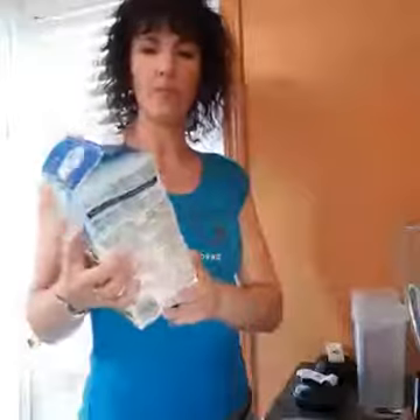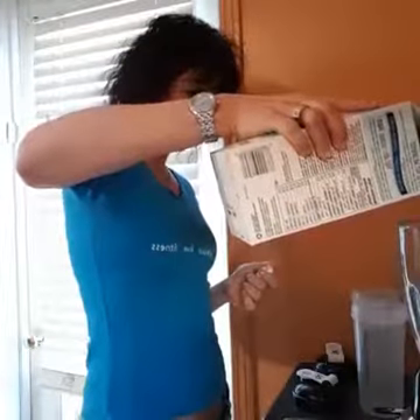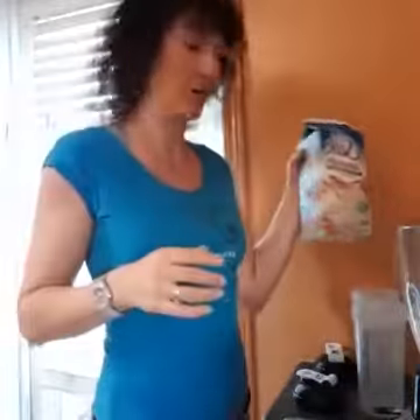I'm going to put in two cups of unsweetened almond milk. This is the one that we like, and I always like to sniff to make sure everything's okay.